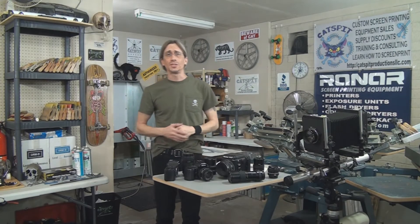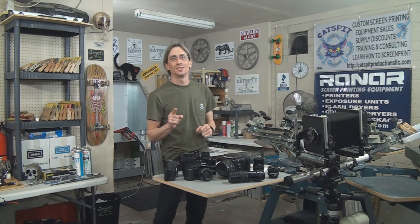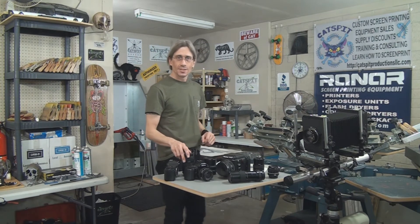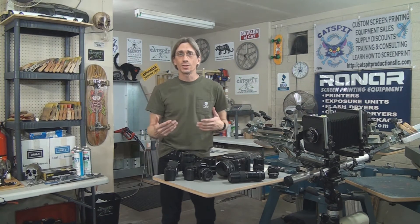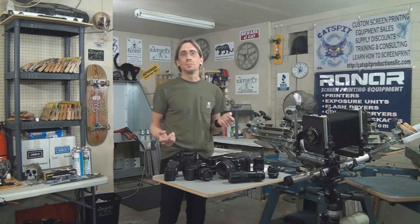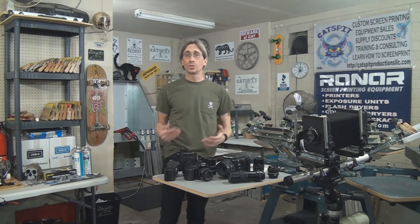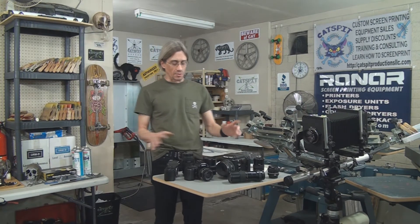Hello and welcome to another educational video about screen printing by Catspit Productions. Today's video is about how you can create fine art prints with photography, and more specifically I wanted to talk about a print I did many years ago that is called a posterization — however you want to pronounce that — and it involves photography.